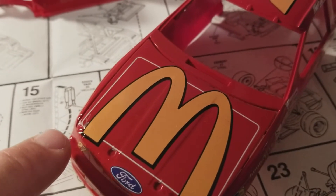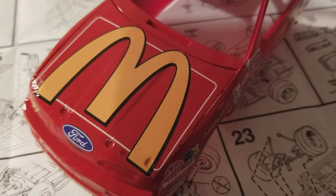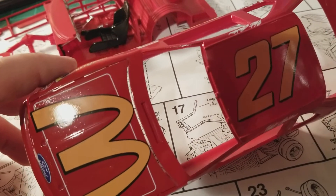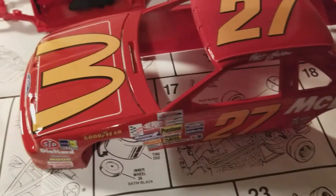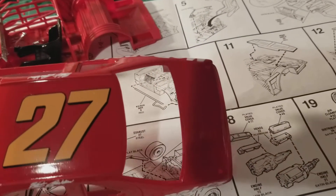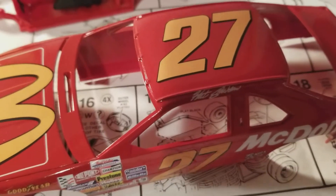I went to spray it with some clear coat and you can see it wrinkled right there — instantly, as soon as the clear hit it, it wrinkled in this corner. It does not look the best on the hood. I was using Krylon Crystal Clear and I think it might have been a little too hot. The rest of it doesn't look too bad because I used Testors One Coat, but I didn't have any left so I had to go to Hobby Lobby to get some.